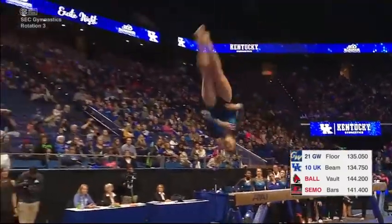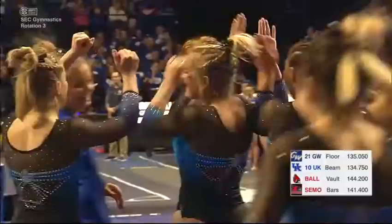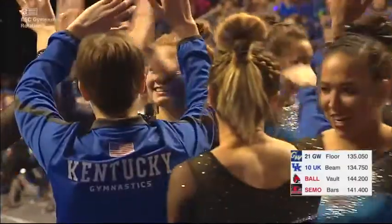Coming up here with a dismount — round off, still in the head. She stuck it. I think she's happy. Yeah. Solid finish there for Sidney Dukes. Actually a solid routine overall, very minimal mistakes.